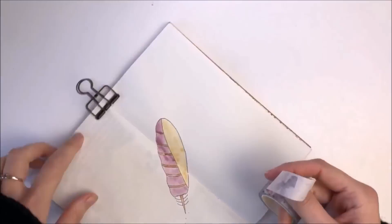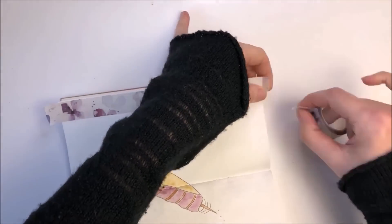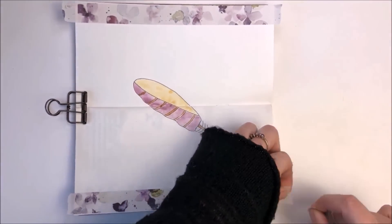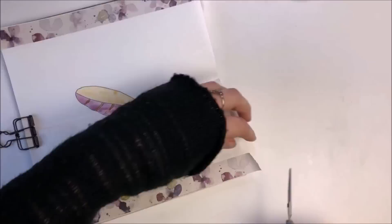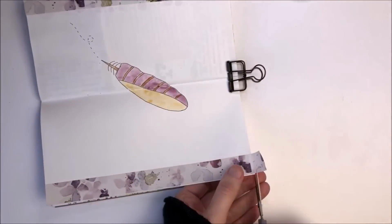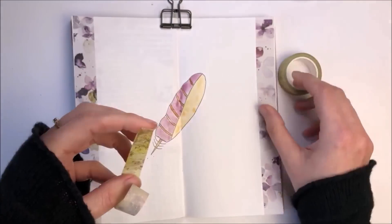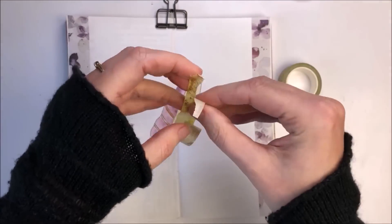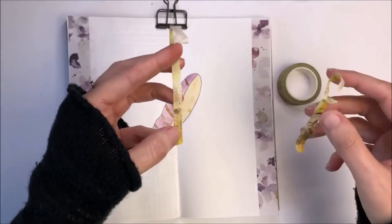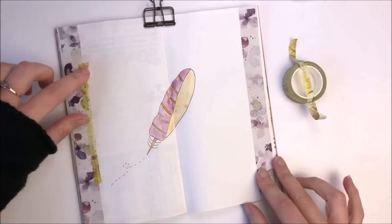Next up I'm using some washi tape down the side of my pages and the tapes I'm using are all from London Gifties. I started off with this lovely purple tape which is also created with a kind of watercolour effect, so I thought that tied in really nicely. And I'm then adding a kind of yellowy tape which ties in with the yellow on the feather and I'm tearing it all the way down the middle because I really like the effect of that torn tape.